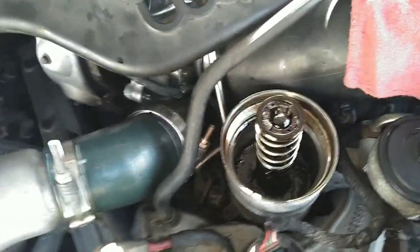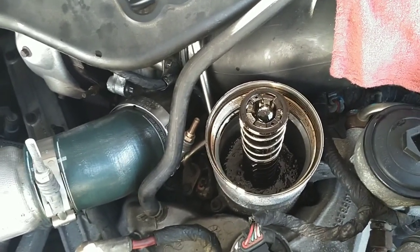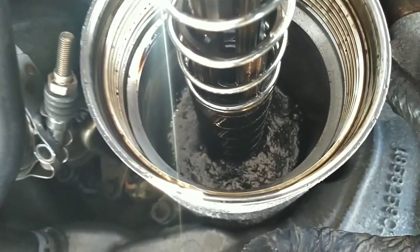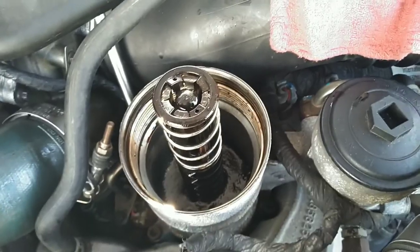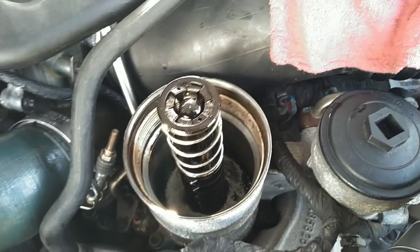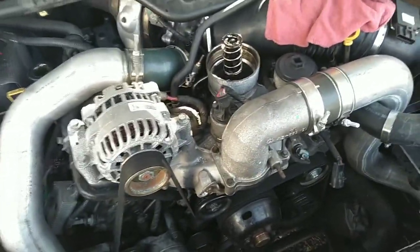There you go — we got base engine oil pressure. And look how nasty that is — even though I just drained it, I let it drain for a while. That's how much oil sits up in the oil cooler and the top side of this motor.